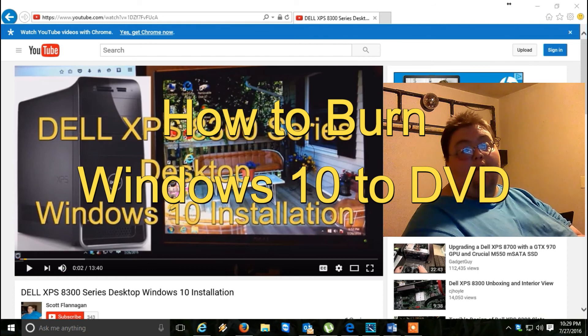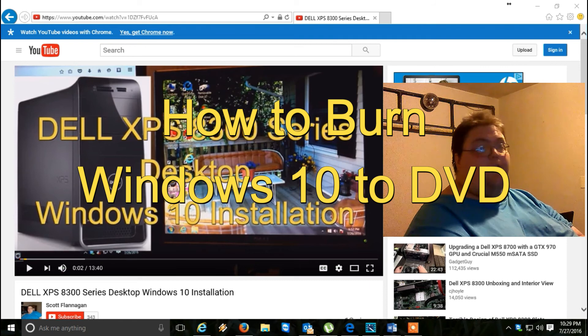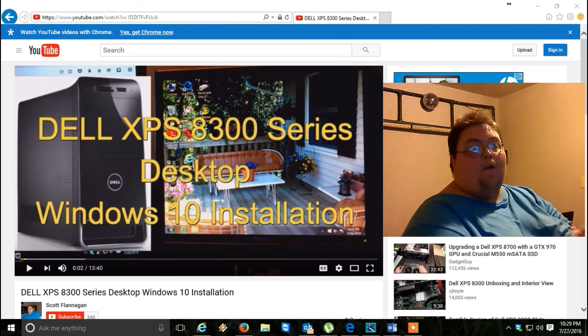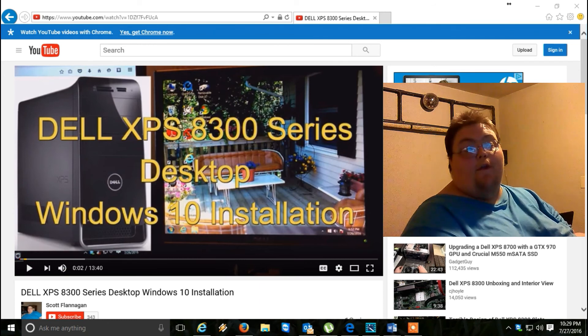I'm basically going to do this on the internet using the older version of Internet Explorer or the Microsoft Edge side, because most people are going to switch from Windows 7 and they want to upgrade their computer to Windows 10.